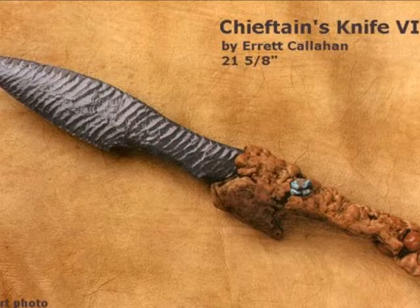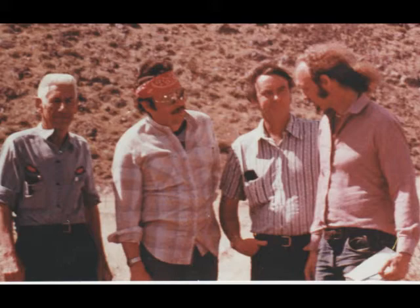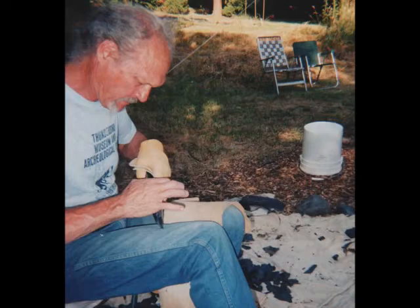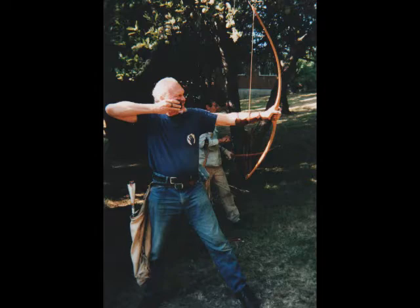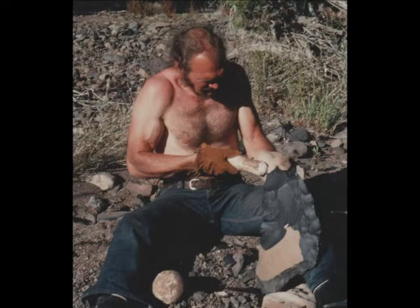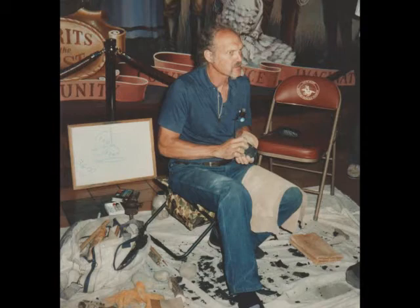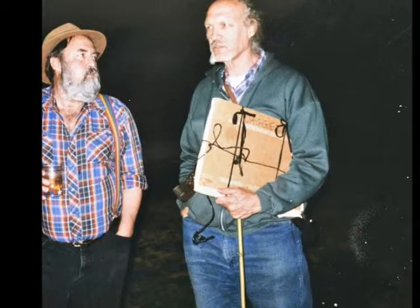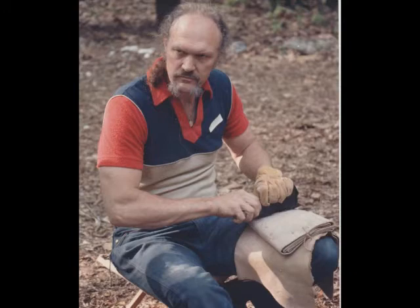On end shock when working a long biface — is that just being really careful, or do you have a method? Well, both. It's a matter of decision-making and a few tricks. Basically what I try to do is work in such a way that I don't need to take flakes from an end, but if I do need to, I take them as early in reduction at that stage as I can. To avoid end shock, put the tip up against something — the old Crabtree trick. You take a soft hammerstone, put it in your lap between your knees, put the baited tip against that, push the biface into it, then whack away at the end. You rarely break it. Or you could push it into a two-by-four like Flanagan does. It's got to be supported at the tips so they won't have lineal wobble.